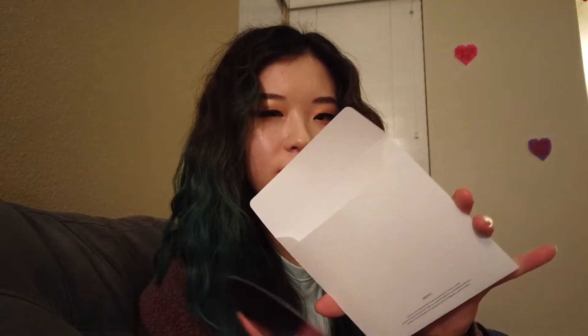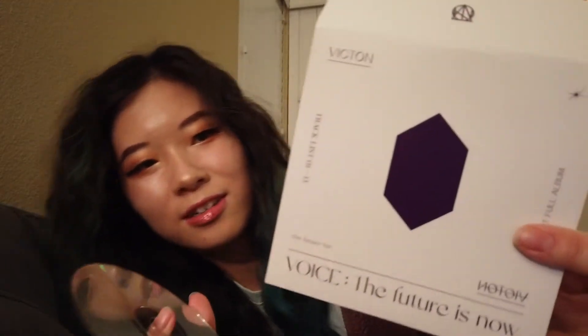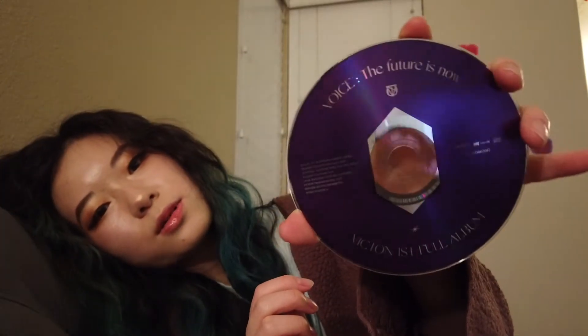I get so excited for the stickers. This is so unique — I've never seen packaging like this ever. This is crazy. It's like, this is your invitation to the ball. I don't want this to end. I love this.